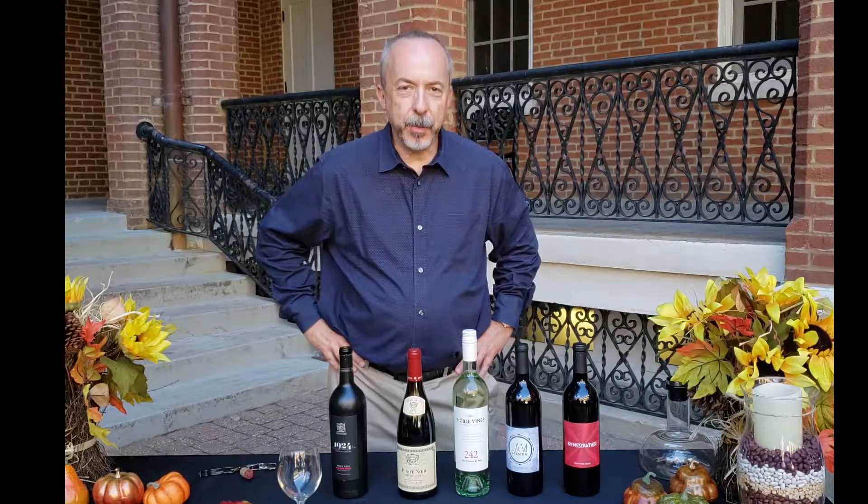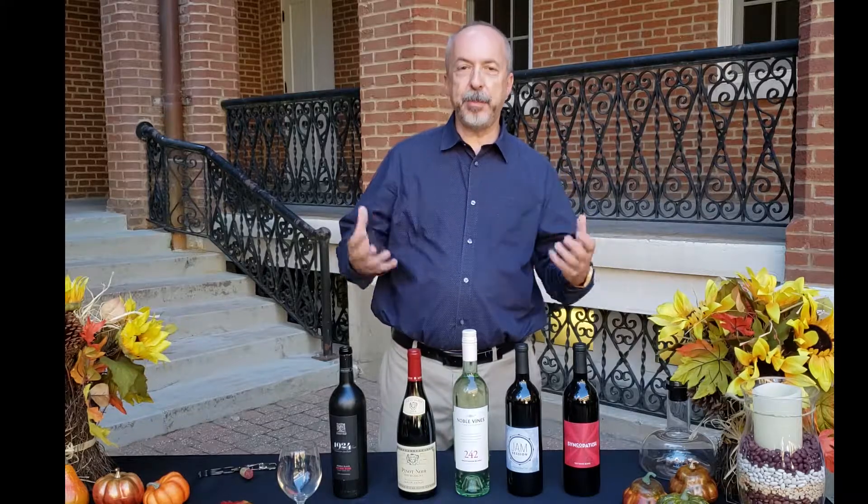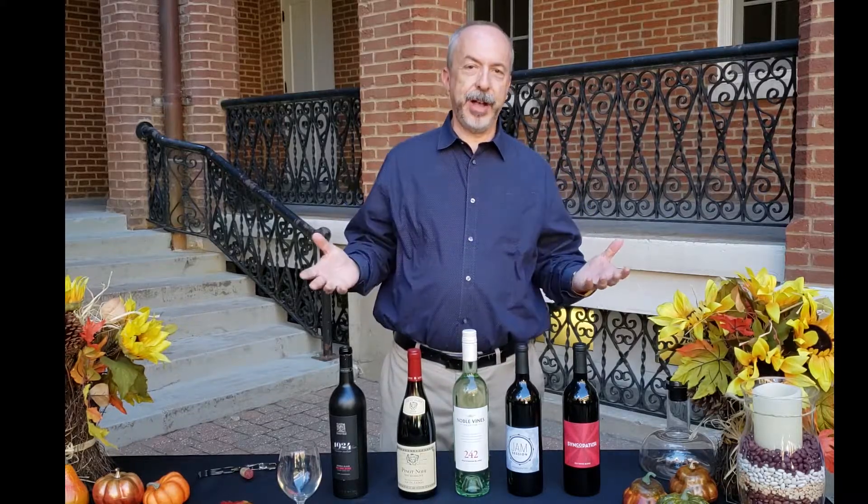Hi everybody, it's Mike Ward from Ward on Wine, and today we're here to talk about glassware — how to pour the perfect glass of wine and what glassware to use.